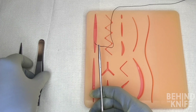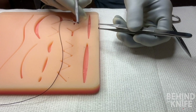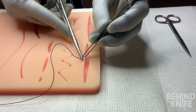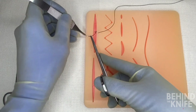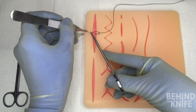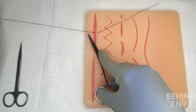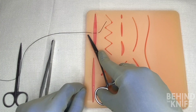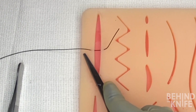We'll grab our pickups and start by throwing a simple interrupted stitch. We'll pick up one of the edges of our incision and pass our needle through. We'll reload the needle on the patient, pick up the opposite edge of the incision, and once again pass our needle through. Once we've completely thrown our stitch, we're going to pull our suture all the way through until we have about a one to three centimeter tail. You definitely don't want your tail too long or too short, as it just makes the instrument tie that much more difficult.